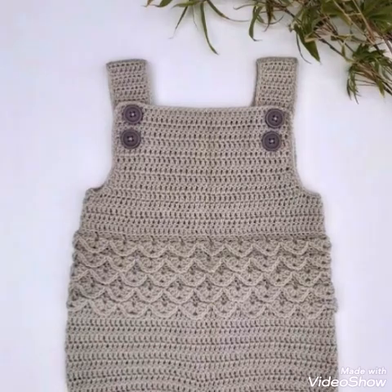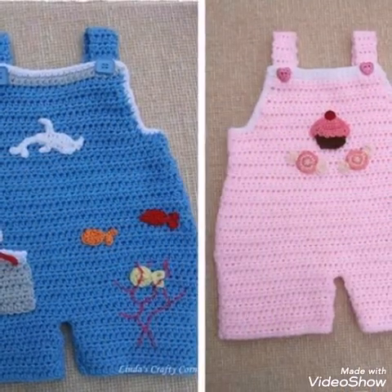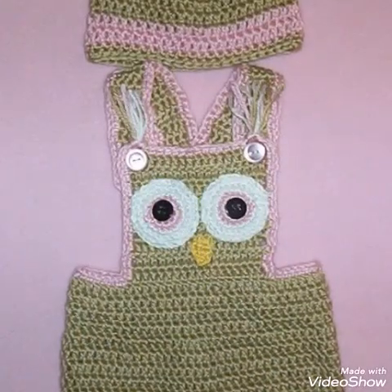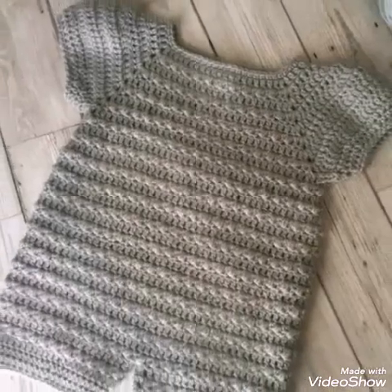This one contains a shell stitch in it also, so you can also make shell stitch rows in these type of rompers. All of these romper designs are very attractive and stylish and I hope you would love these designs.